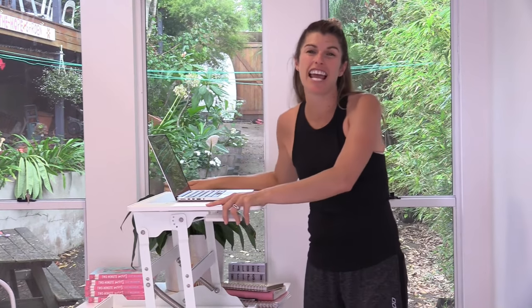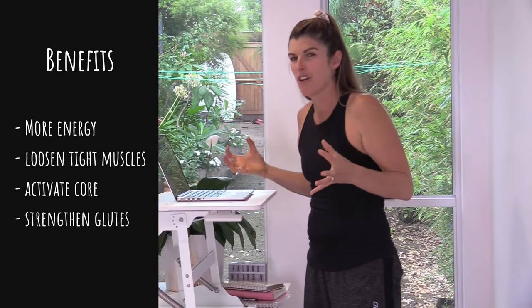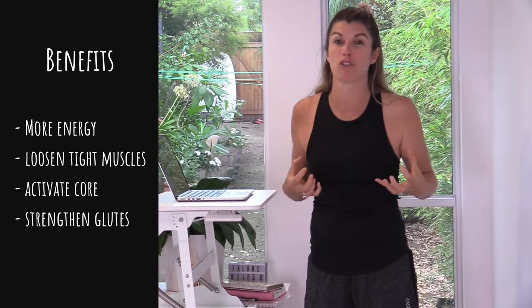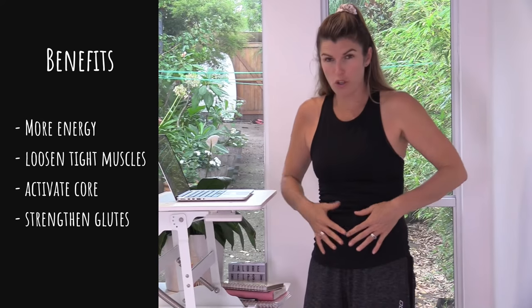I'm Lizzie Williamson from Two Minute Moves, and these moves at your stand-up desk are going to help you get more energy for your work day, loosen up any tight muscles, strengthen your core and your glutes. What's not to like?